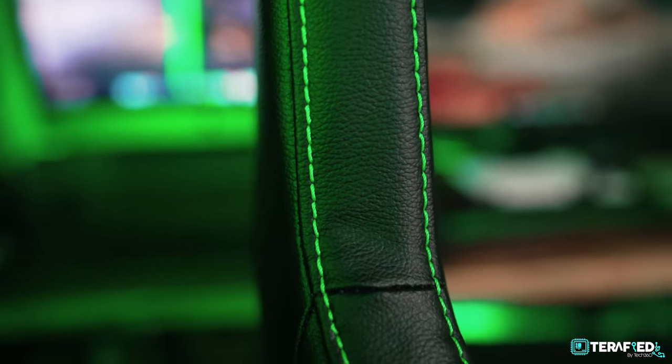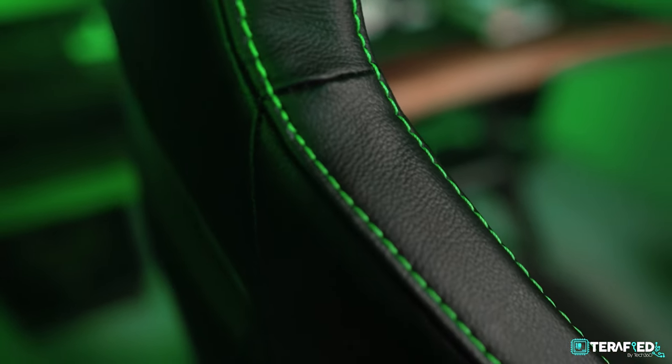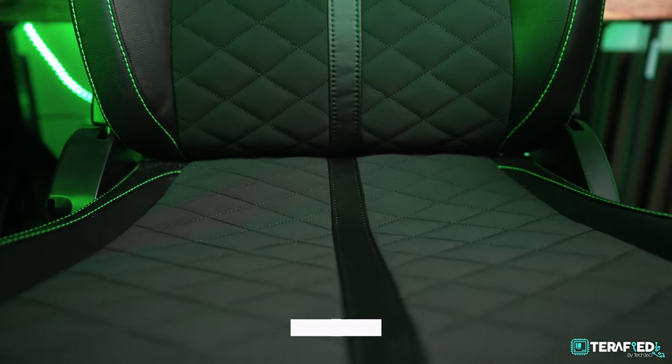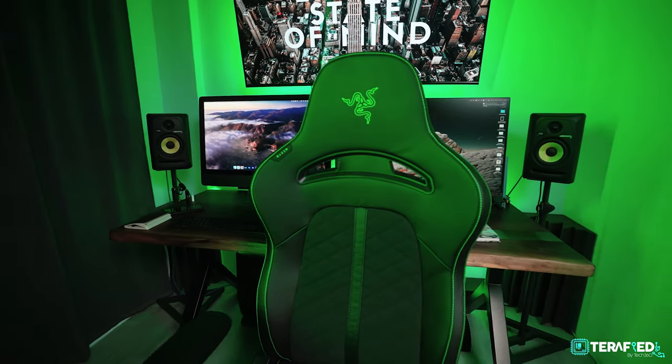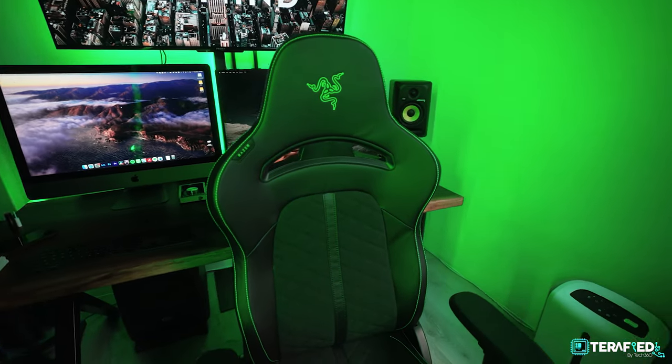In terms of the overall design, the chair is kept relatively simple. There are stylistic choices throughout, like the green stitching and the synthetic leather which feels really nice on your skin, as well as a leather strip that flows down from the backrest all the way to the seat. Razer has used a PU molded foam stitched in a diamond pattern which is quite nice to feel and very cushiony. It's also worth pointing out that the foam density is a lot stiffer on the backrest than on the seat, so you get more support for your lower and upper back.